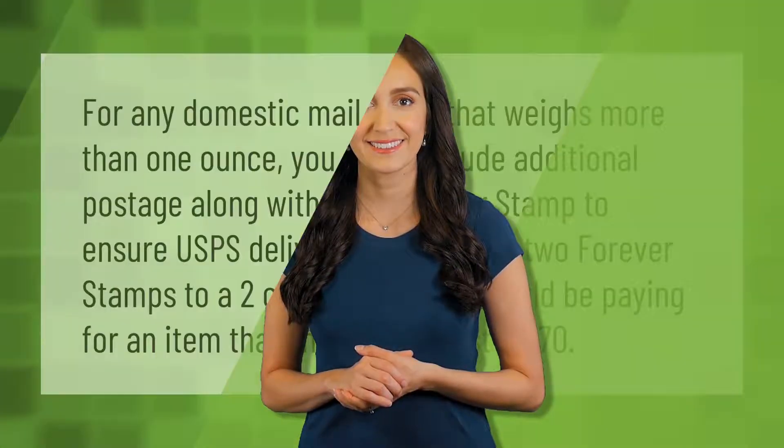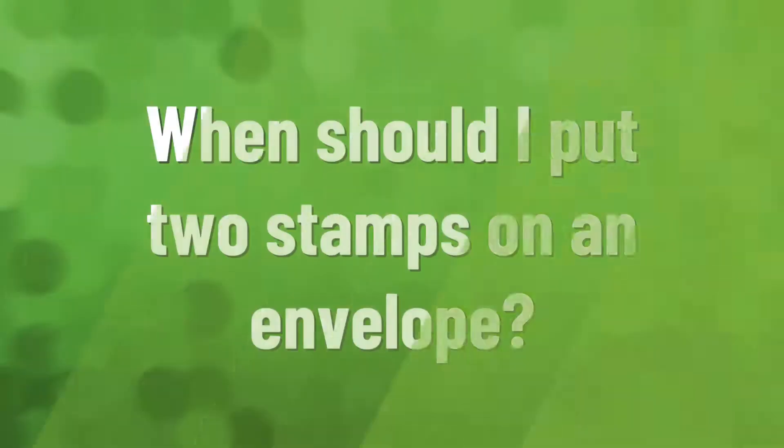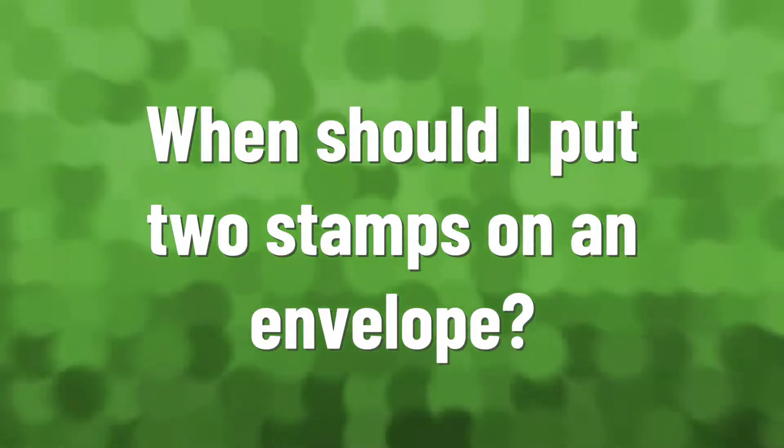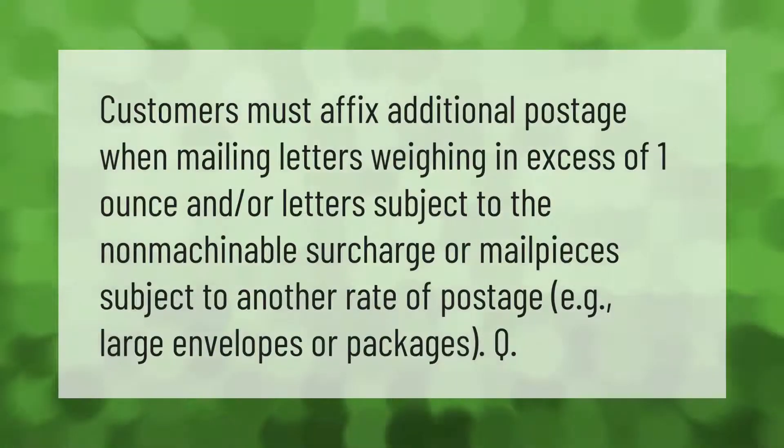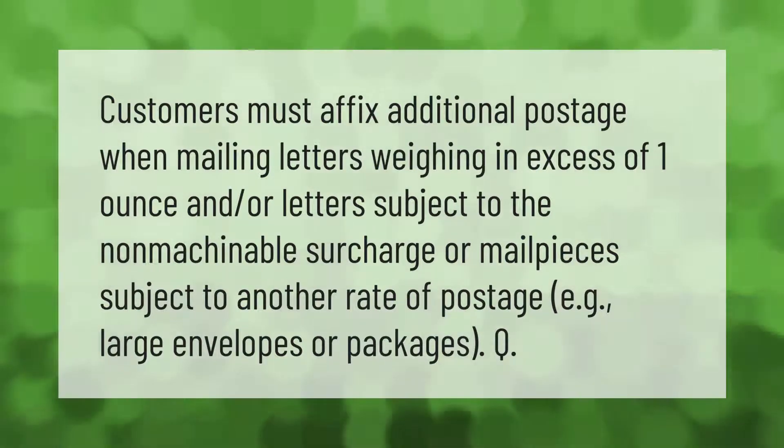For any domestic mail piece that weighs more than one ounce, you must include additional postage along with your forever stamp to ensure USPS delivery. Customers must affix additional postage when mailing letters weighing in excess of one ounce, letters subject to the non-machinable surcharge, or mail pieces subject to another rate of postage — such as large envelopes or packages.